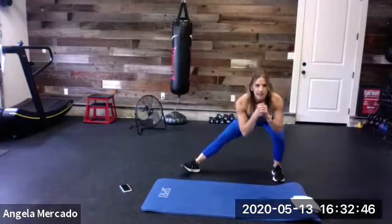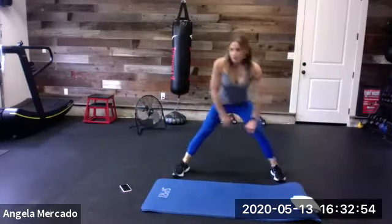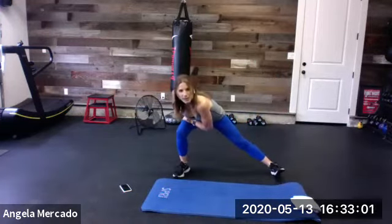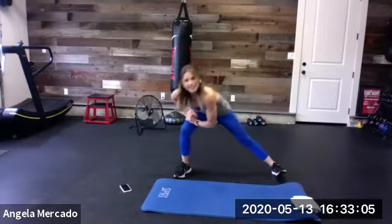Let's go ahead and take it to the sides. We're going here. And then switch the other side. Give me a couple more. Last one each way.